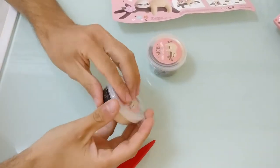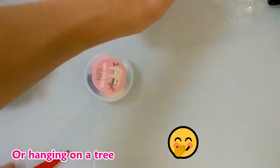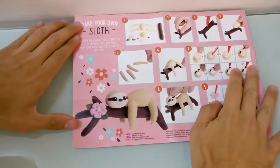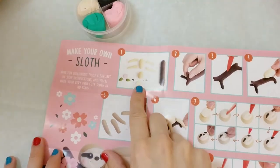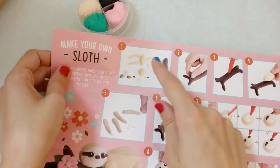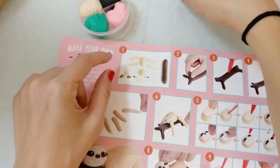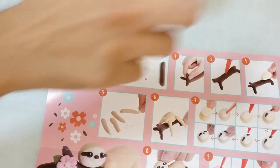This is the adorable kit, by the way — you make it while hanging out with friends. This is the description. Okay so we're gonna start. First thing, we need to make those shapes. Chen, you're gonna make the branch and I'm gonna make the slot body.